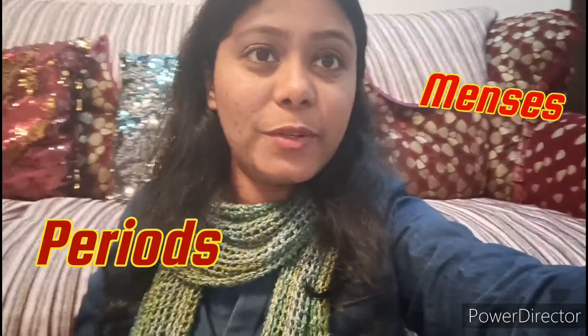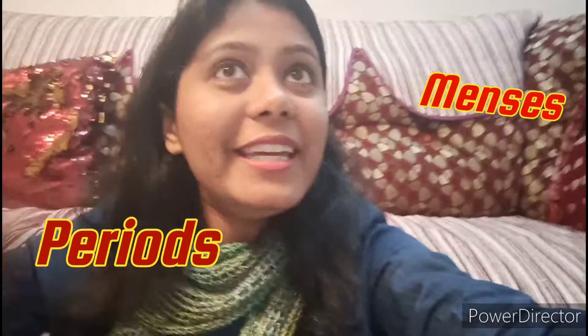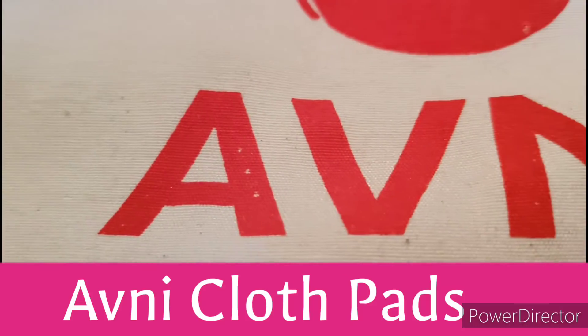Menses, periods, menstruation cycle — mahine ke wo chaar din — blah blah blah. I am going to show you the cloth pads which are made in a very modernized technique. They are engineered in a way that it is a combination of the traditional methods as well as modern science. So let's introduce — Avni.